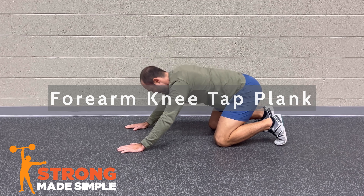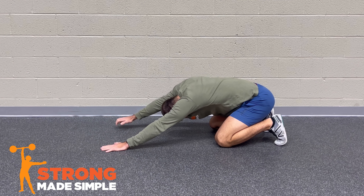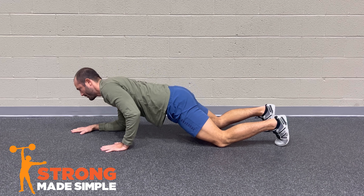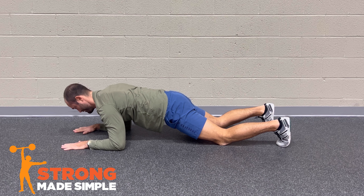Set up for the Forearm Knee Tap Plank by first rocking back and stretching your arms out overhead. This will ensure that you're in a good position when you rock forward and place your forearms flat down on the ground.